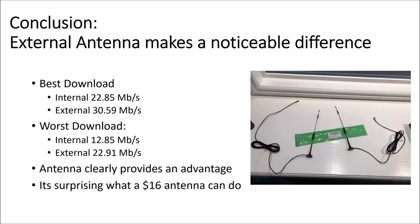It's really amazing what $16 can get you. This antenna worked out and I'll definitely be using it.